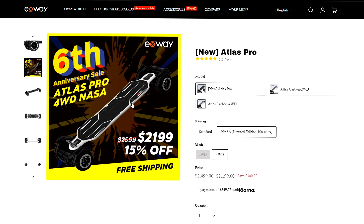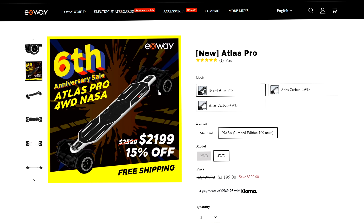First piece of news — this isn't really that new. If it is new to you, you have been needing videos like this because this is kind of old by now. The Atlas Pro has finally released. If you ordered it, your board has probably either already gotten there or is about to get there any day or week now.